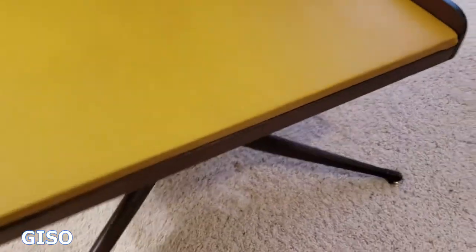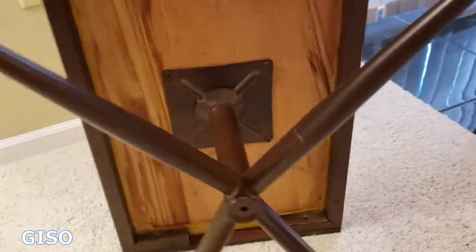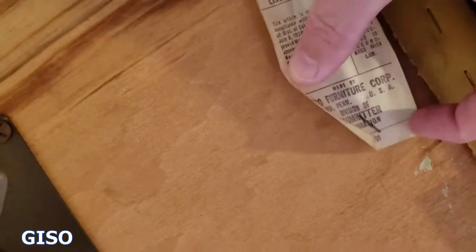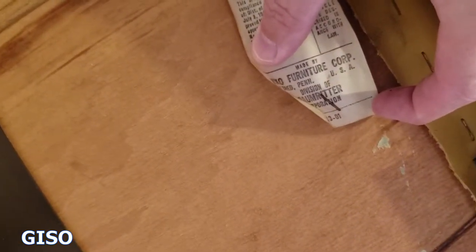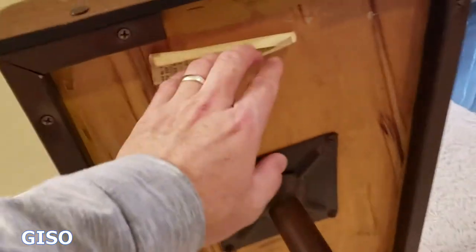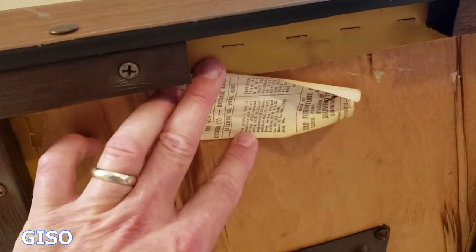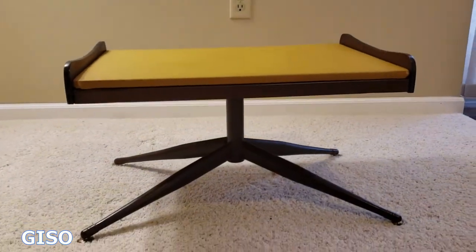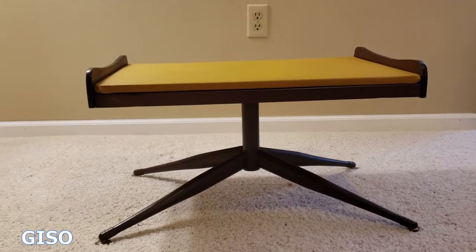We're going to ship this as a whole unit — we're not going to pull it apart. You can see the square tubing there in steel. Here is the manufacturing tag: Vico Furniture Corp, made by a division of the Baumritter Corporation, 1948 — again, that's the latest legal disclaimer on there for the licensure. Just a wonderful piece, somebody is going to be very lucky to get this one. It's actually really attractive without the cushion on top too.